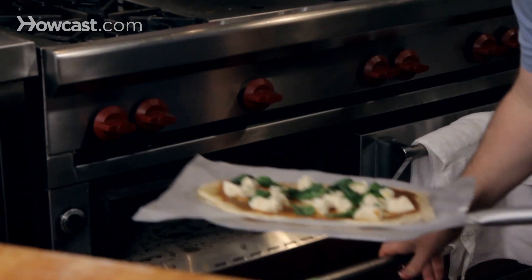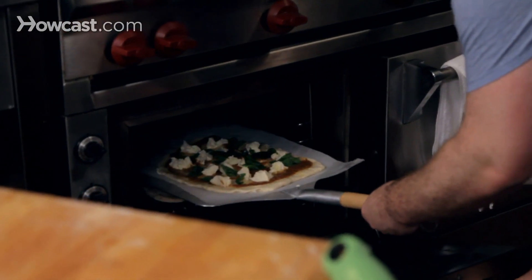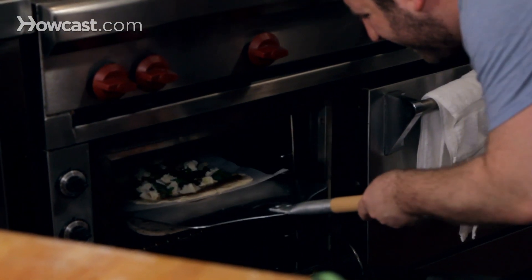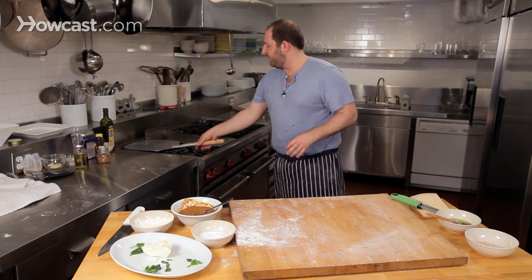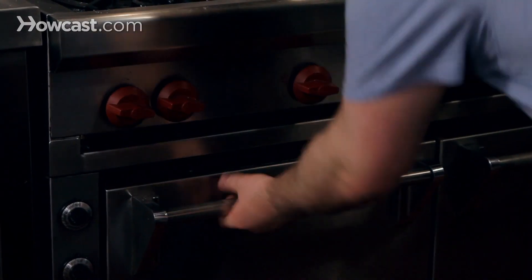I have a pizza stone that's been in there the entire time — maybe an hour, two hours, a long, long time. I'm just going to open that up, slide it in on the paper, and let that pizza do its thing. The oven's been on full whack, it's been about seven minutes — I'm going to check my pizza.